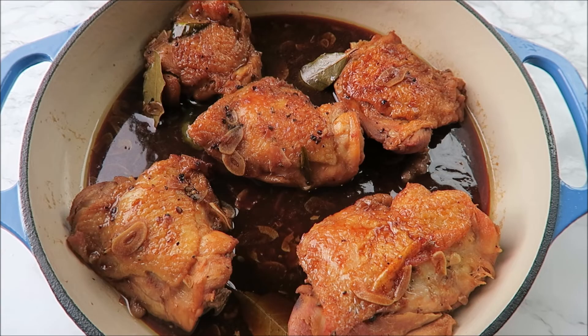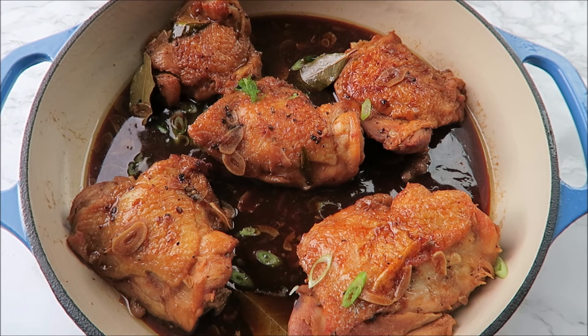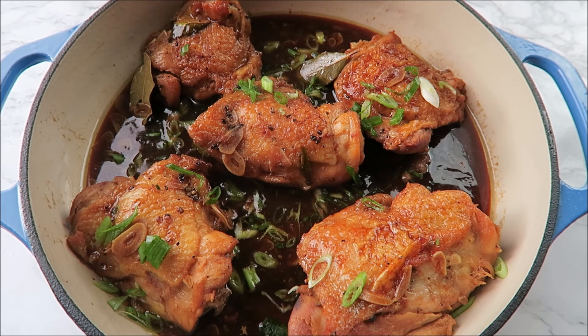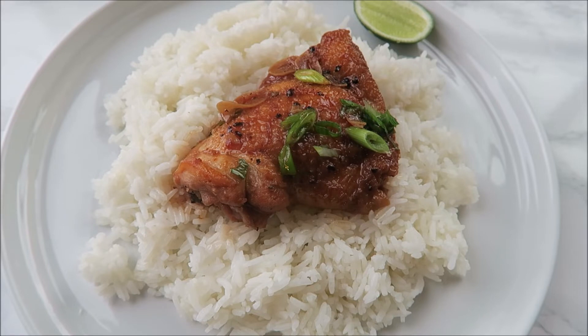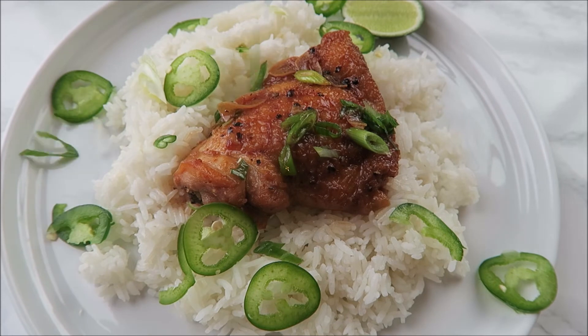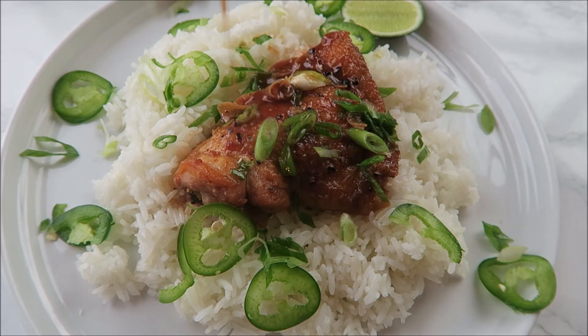All you have to do is add your chicken back to the sauce — look how beautiful that is. I love to top it with some green onions and then a good squeeze of fresh lime juice. Chicken adobo is so good over jasmine rice. I like to sprinkle some thinly sliced jalapeños on top for a nice little kick, some extra green onions, and then a big spoonful of that adobo sauce.